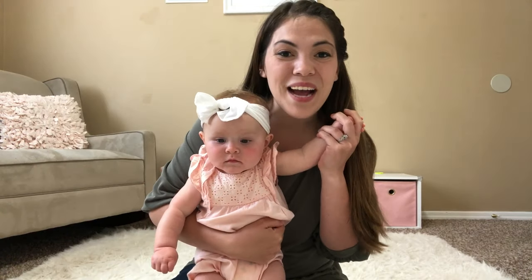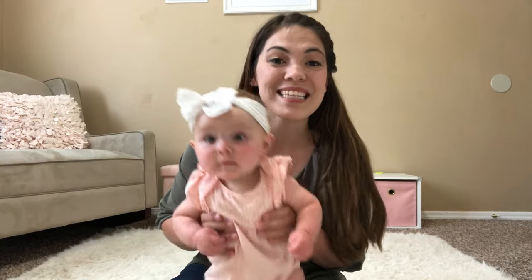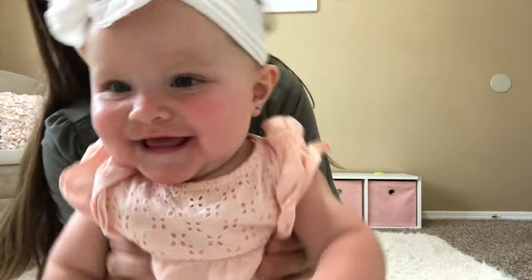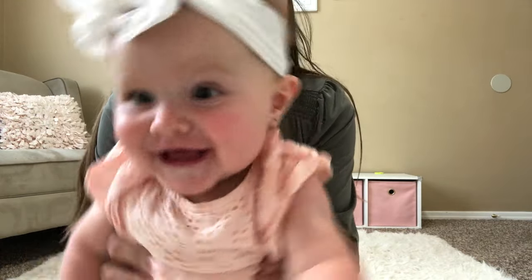Hello everyone and welcome back to our channel. We have Miss Ainsley here and she's going to be helping us out with some activities for you and your six month old. Let me introduce myself — my name is Ainsley.